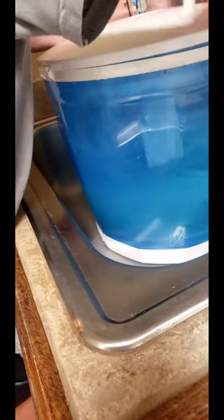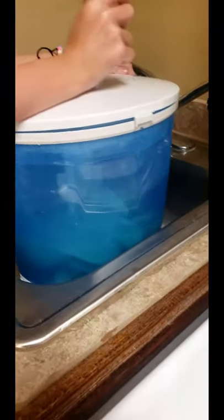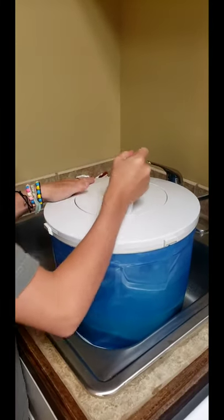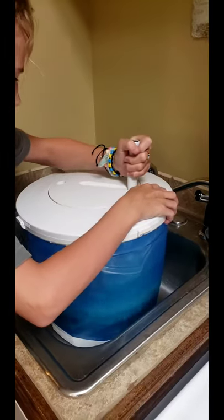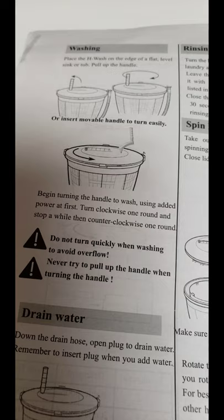It probably could have used a little less water actually. I figured this would be good exercise too — switch arms! It doesn't have to be fast; you can just go back and forth easily. It says, in fact, do not turn quickly.